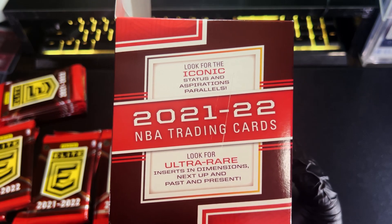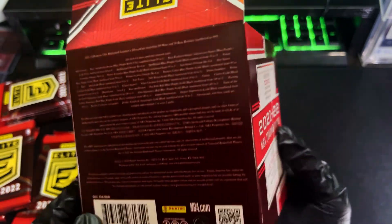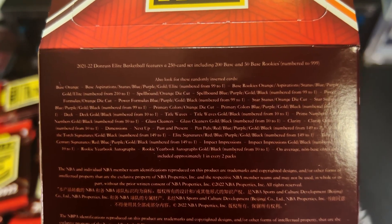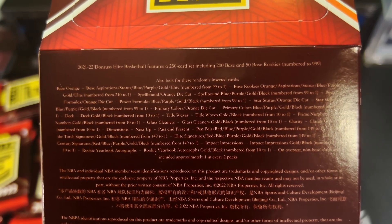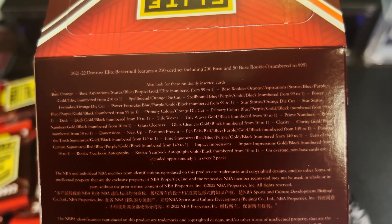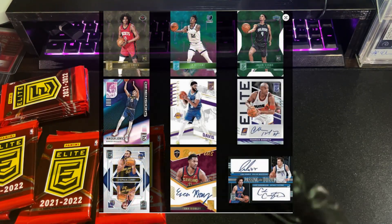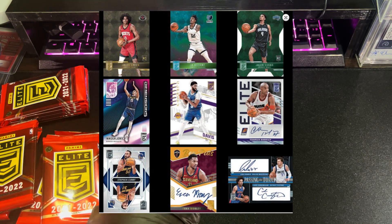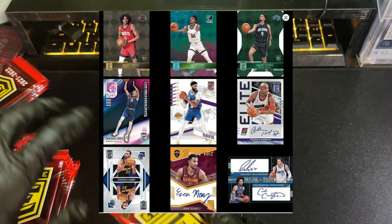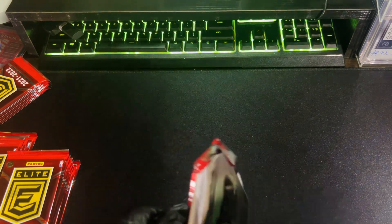There are some case hits here — you're looking at the ultra-rare Dimensions and the Past and Present. Those have very nice lenticular designs. As for everything else, you will have your regular parallels: blue, purple, gold, elites — all numbered cards. Some of the inserts like Power Formulas and Star Status are going to be back, and one of the biggest draws for Elite would be the Spellbound insert as well. That is another thing that we are chasing for.